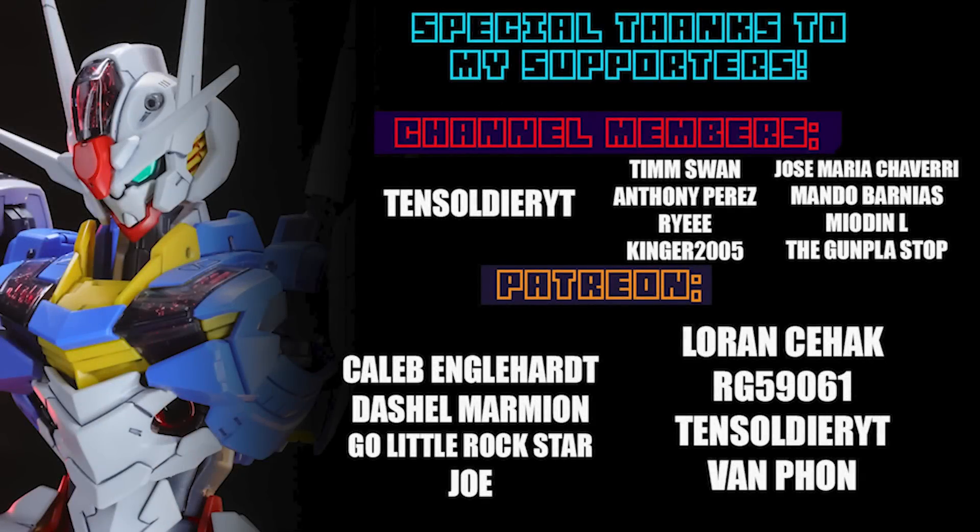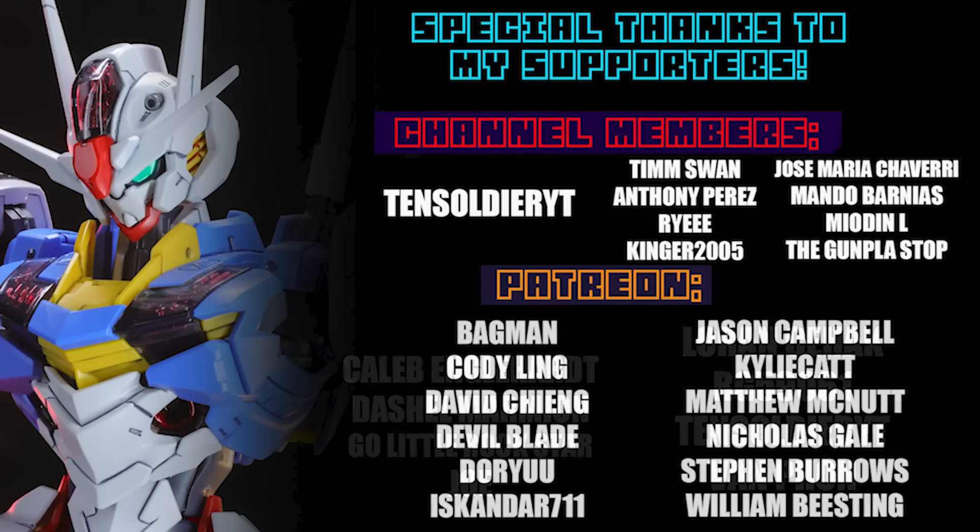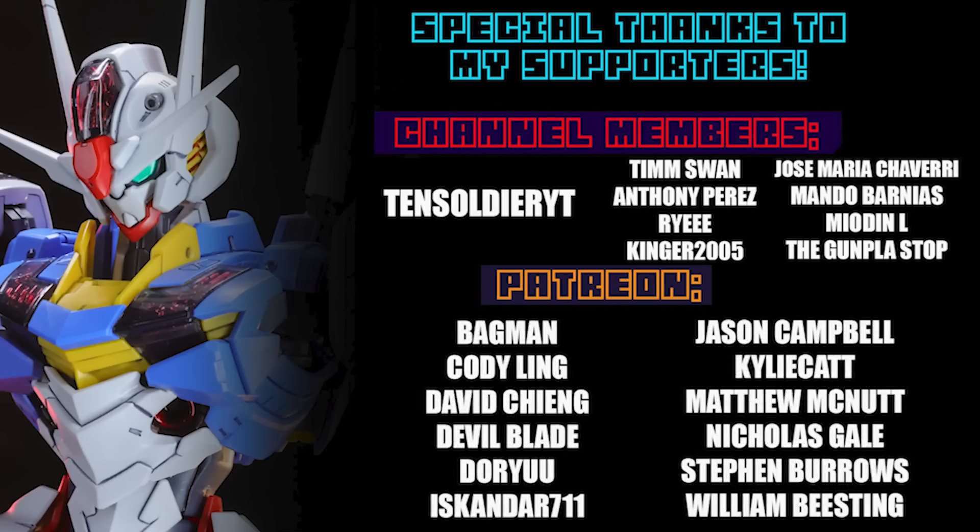None of these videos would be possible without each and every one of you who watches, and special thanks to those supporting me on Patreon and channel memberships, including TenSoldierYT, Caleb Englehart, Dashil Marmion, GoLittleRockstar, Joe Lauren Seahack, Orgy59061, and Van Fawn.